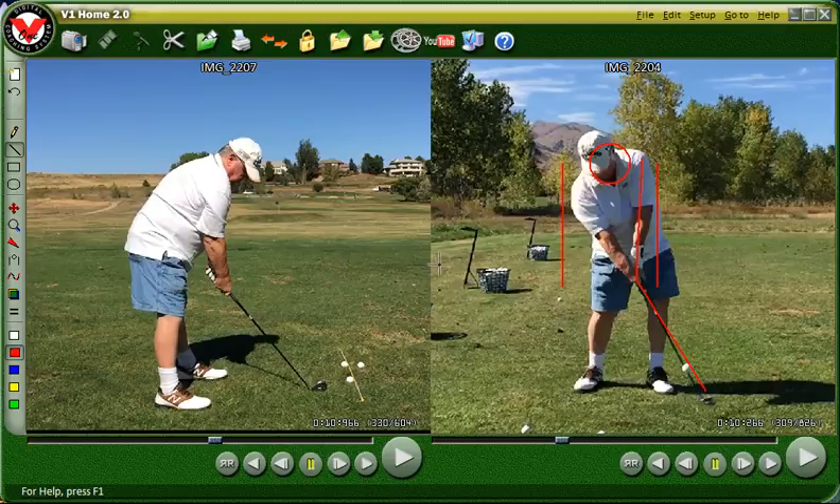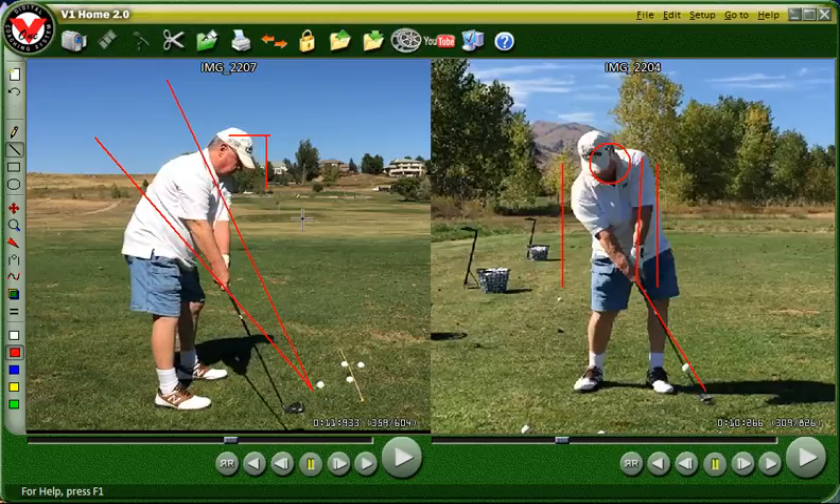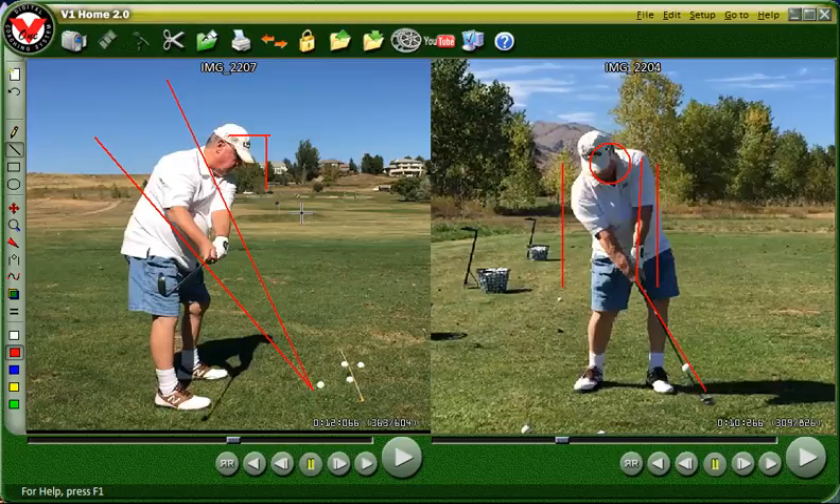Now on the down the line view, we're going to draw a couple lines here that will show the plane of the club. That goes up the line and then up through your shoulders here. This line looks pretty good — it should go up right through your waist, so that looks pretty good. This one goes up through your shoulders here. The other thing we're going to do of course is to draw a little box where your head is right there. So now as we go through the down the line swing, you can see that your hands stay in that wedge. This is the vertical swing plane wedge.